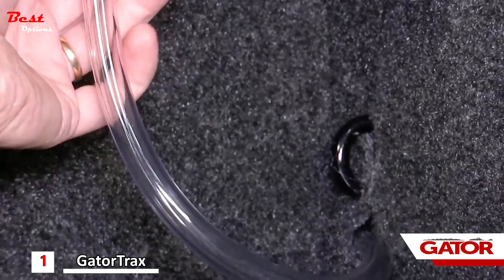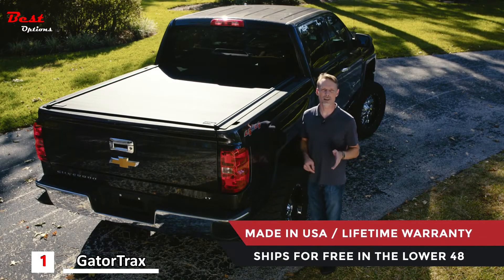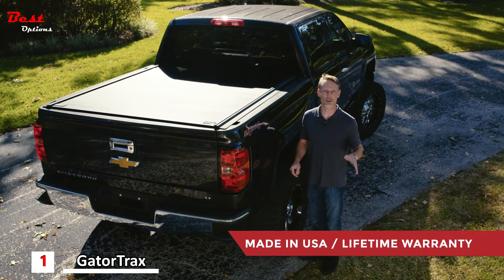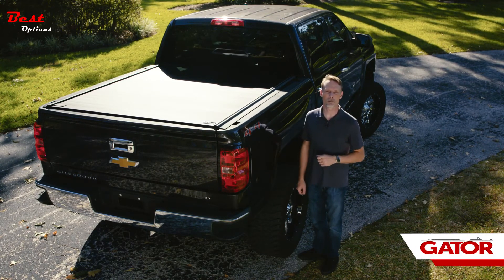The water is channeled out of the bed of the truck through drain tubes. The Gator Trax MX Electric is made right here in the United States and comes with a lifetime warranty. We ship it for free anywhere in the continental United States. If you have any questions, call the experts — we're here to help you pick the right parts for you.